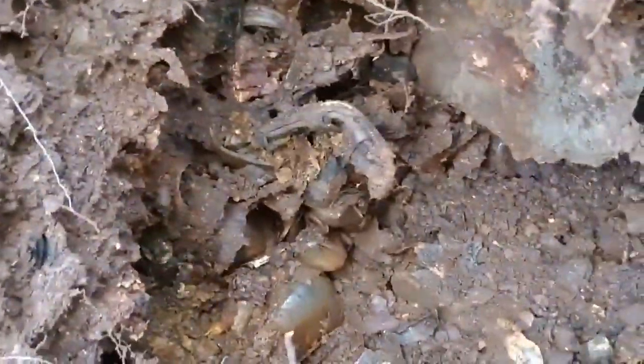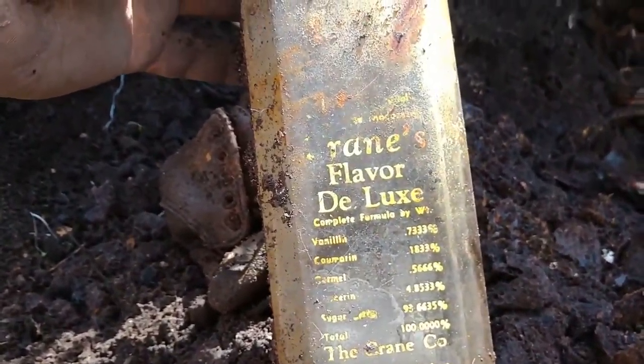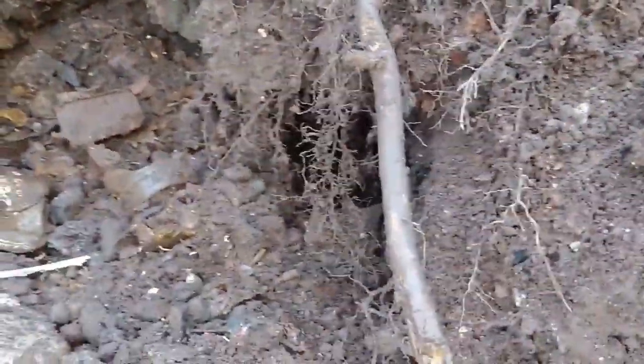Man, I'm gonna tell you — this new spot, the reason why I stopped: it's caved in and it's loaded, everybody. I mean loaded. Some kind of vanilla or an extract — Crane's Flavor Deluxe, all kinds of stuff on it, Lakewood, Ohio. I've found these before. There's all kinds of stuff, it's just packed in here. I've never dug this over on this side and I always knew it was gonna be good.